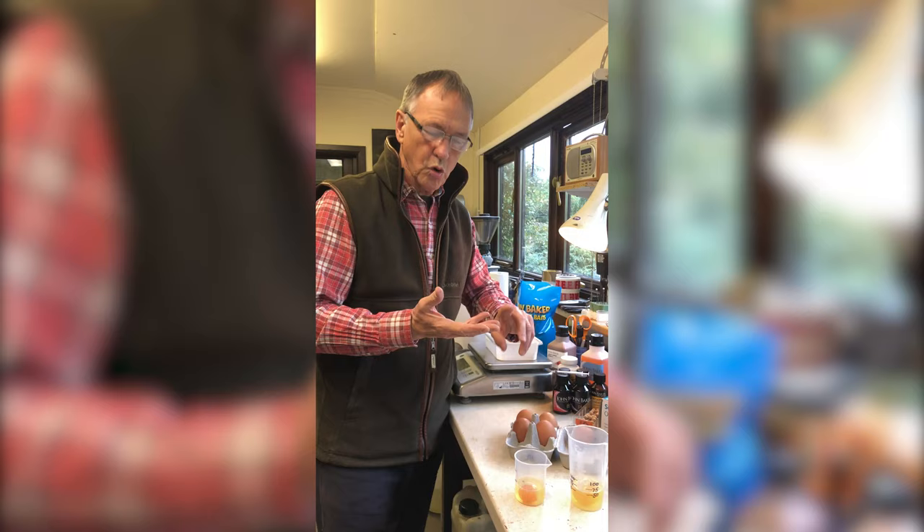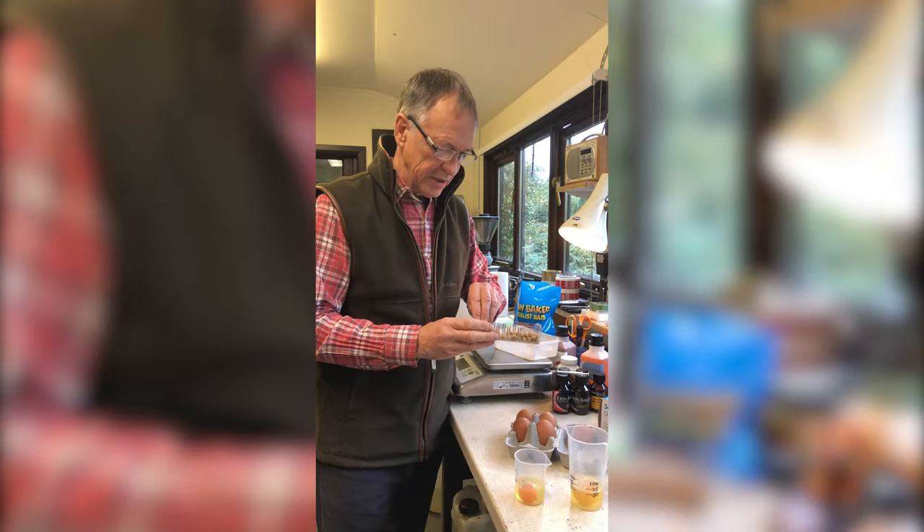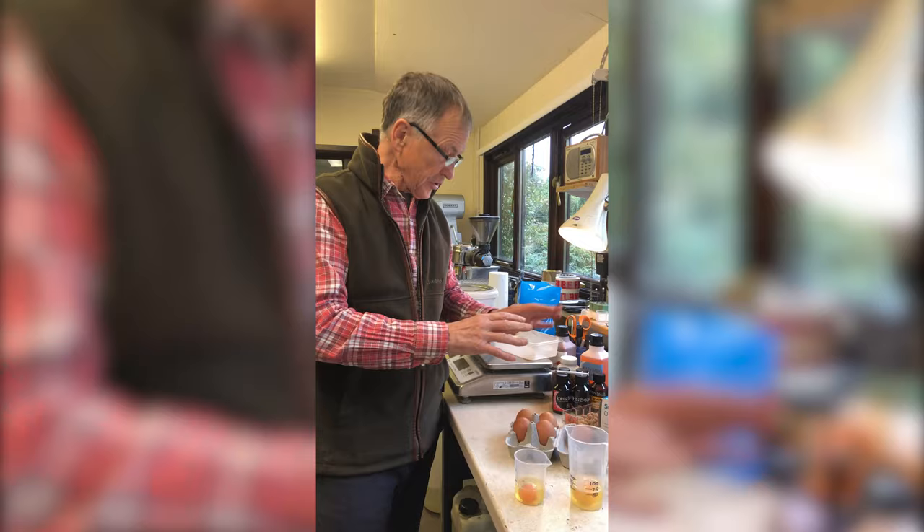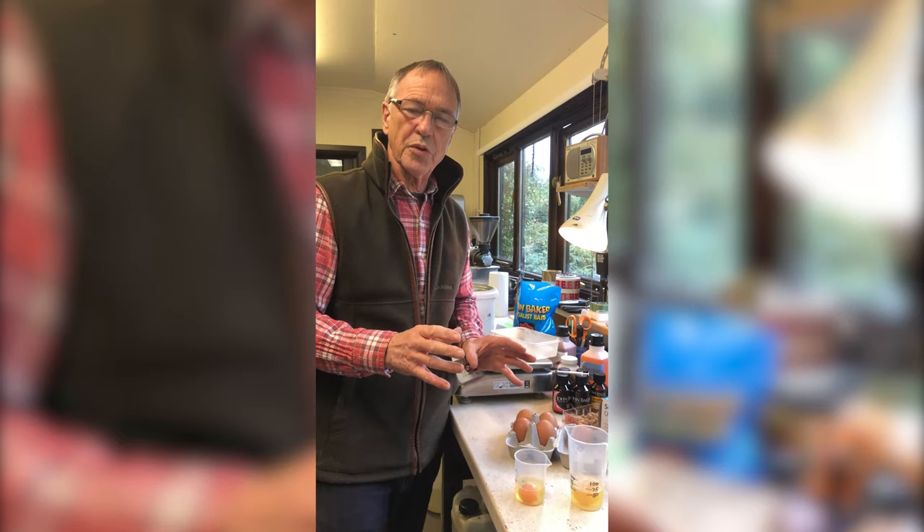We'll be using these little 10mm cork balls — 10mm is my favourite size — to make some pop-ups. This little tried and tested method works every single time and we can get straight on with it in the next clip.